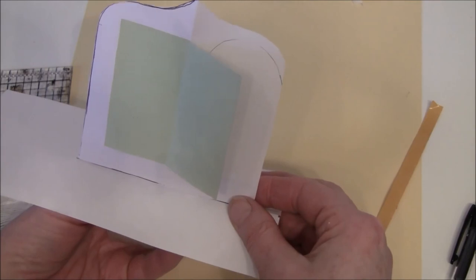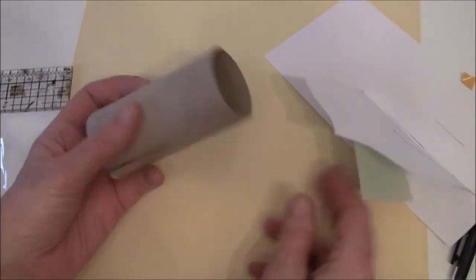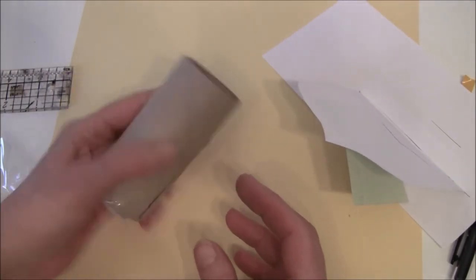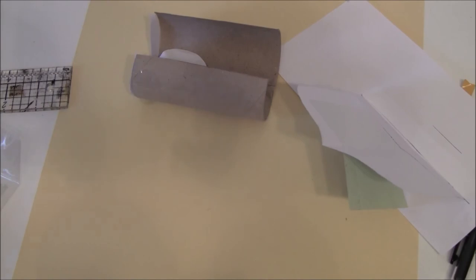I hope this was helpful and that you want to give it a try. It's really fun using empty toilet paper rolls and kitchen rolls. Thank you so much for watching everyone, and have fun creating. Take care, bye bye.